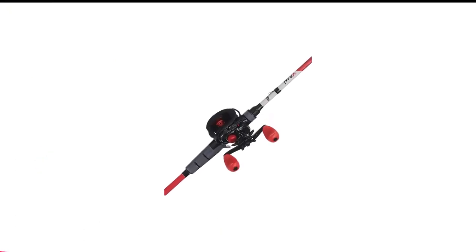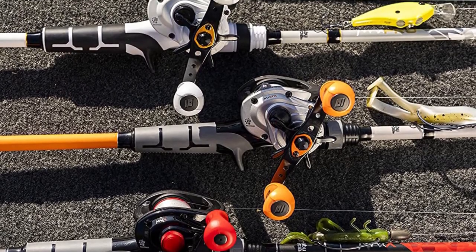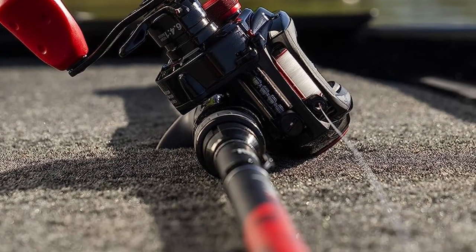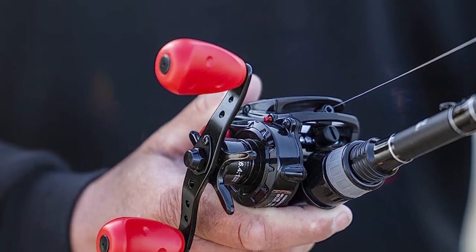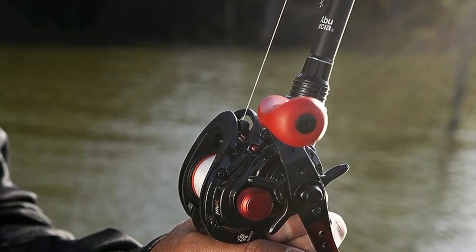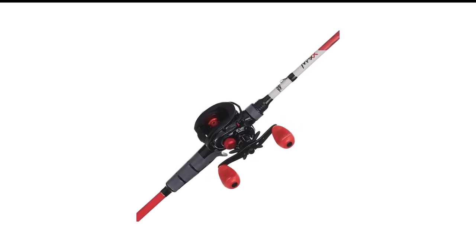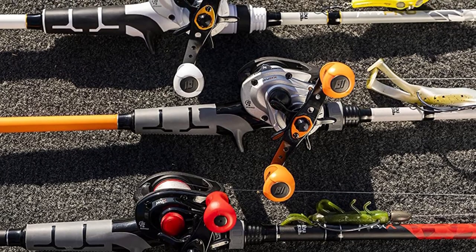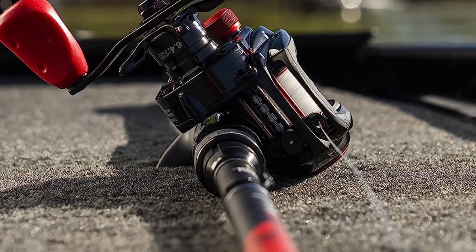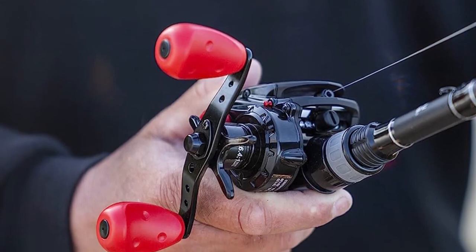Number 4 in my list is the Abu Garcia Max X Rod and Reel Combo. For bass fishermen, having a good baitcasting setup is really important — you need a rod and reel you can rely on for tough casts and handling big fish. The Abu Garcia NLF baitcasting combo is just right for this. The fishing reel has a strong graphite frame and stainless steel bearings. The PowerDisc drag system helps you manage big fish when they try to swim away. The rod is 7 feet long and comes in two options: 8 to 15 pound test line or 10 to 20 pound test line. You can also choose right or left side retrieval.